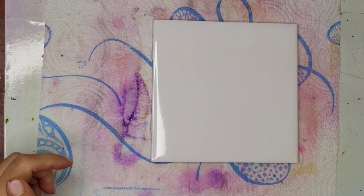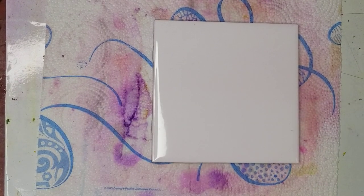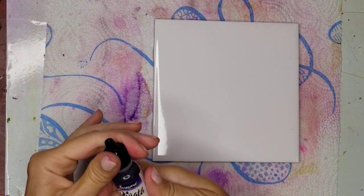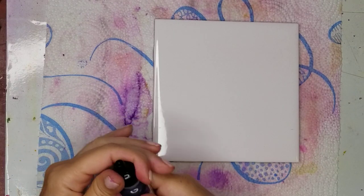Oh, and let me say thank you very much for those of you who have tipped me. It's very much appreciated. All right, so now getting down to business. The first color I'm going to put down in the center of my tile is Passion Purple.